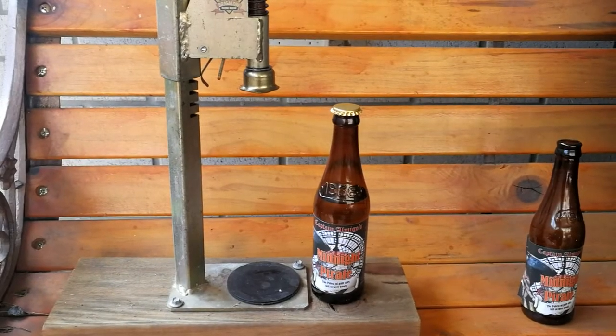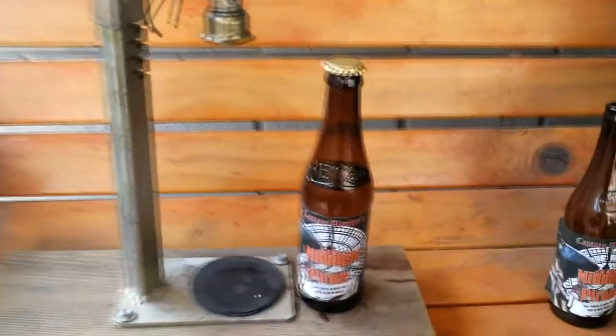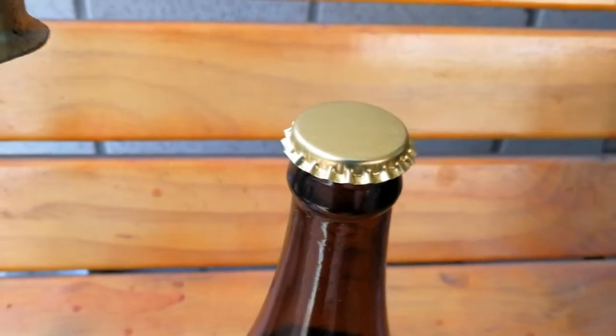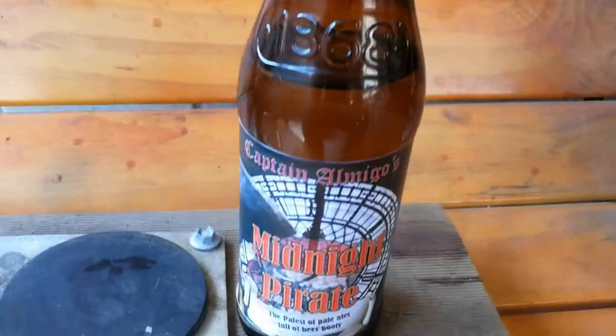Basically, with my last batch, the Midnight Pirate, as you can see here, it was a bit inconsistent. Some you'd open up and there'd be that satisfying hiss when the cap came off, some absolutely flood as a tack.